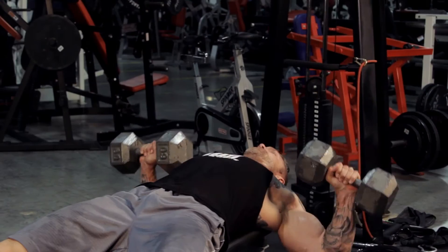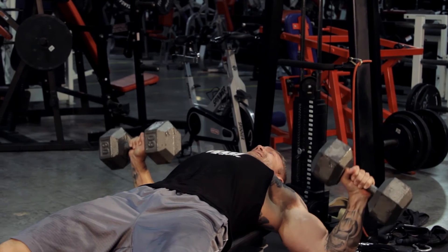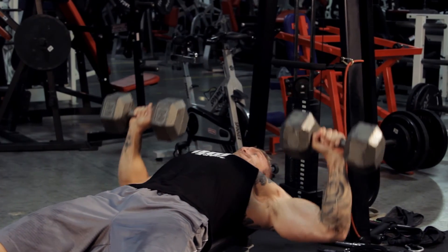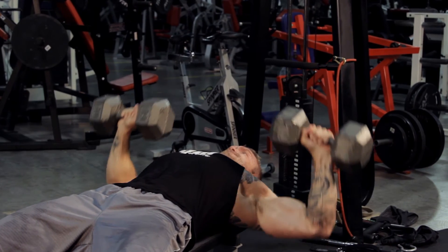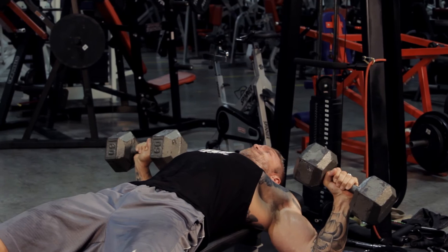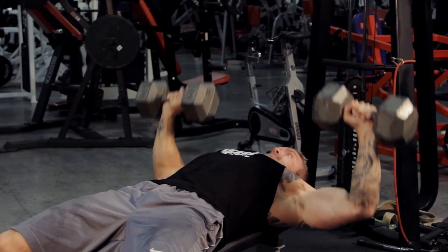Notice on the press up, this isn't straight up and then in. Instead, focus on squeezing in one fluid motion right towards the middle, almost like a pyramid. Squeeze right into the middle, squeeze the dumbbells together, and then go nice and wide and get that stretch at the bottom.